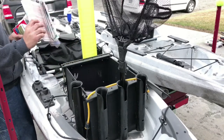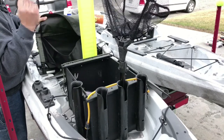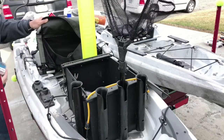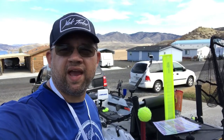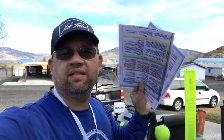I have some tube lures — I mainly use tubes on bass. This is last year's regs. Quick tip: if your state allows it, I recommend getting a laminator at Walmart — it's like 20 bucks. Laminate only the pages you need, and keep them with you in your kayak or boat. If they get wet, just wipe them off and you're good to go.